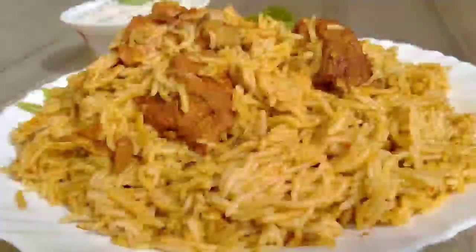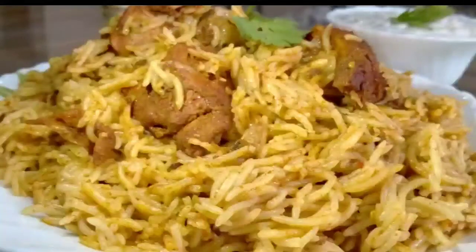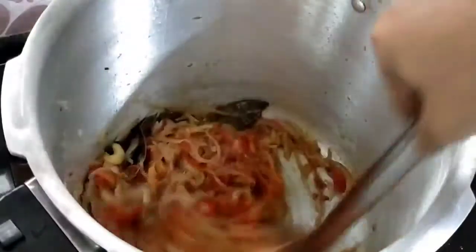We are going to make a sauce. We will start to make the sauce. We will add 1 kg of chicken — let's add the chicken pieces. Now we will wash 1 kg of chicken.